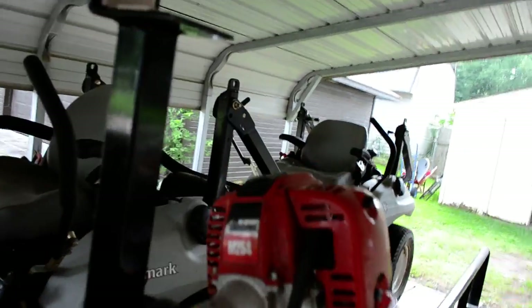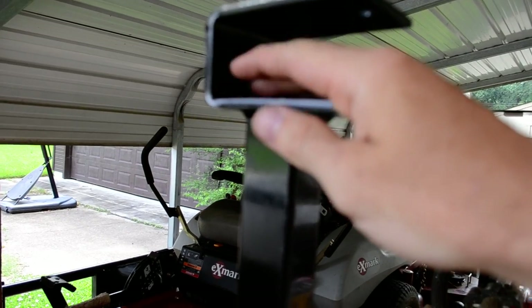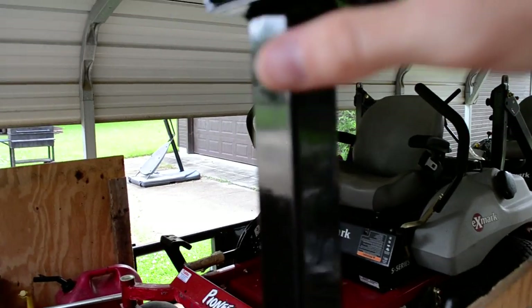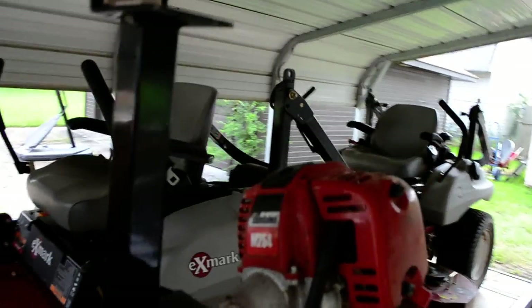The only other thing you have to do with these, because they are so cheap, is that they come stock as just a bare piece of metal here, which will destroy your weed eater over a short period of time — bouncing around in there, going back and forth. This is just hard steel.